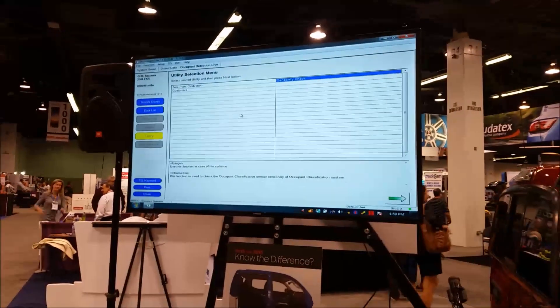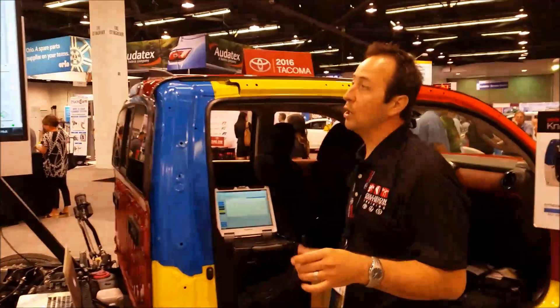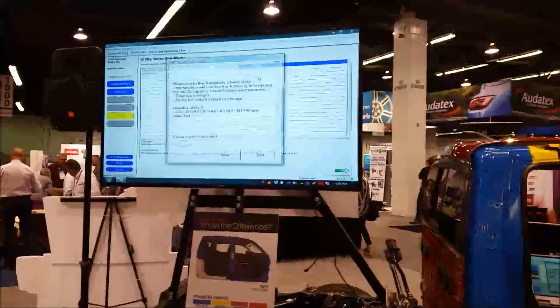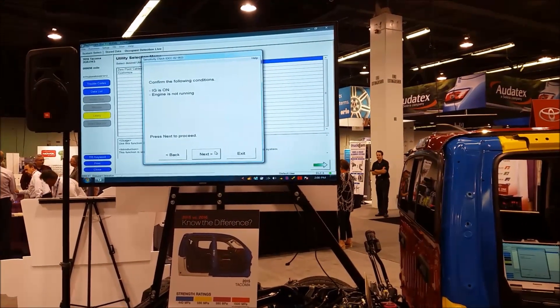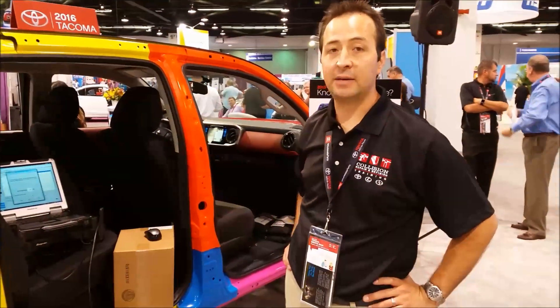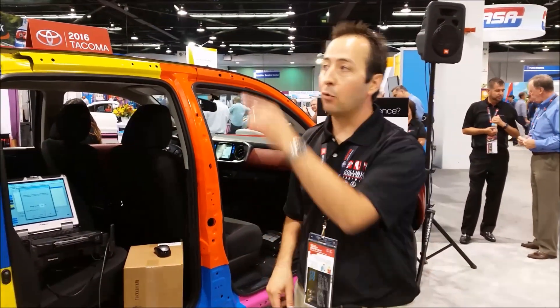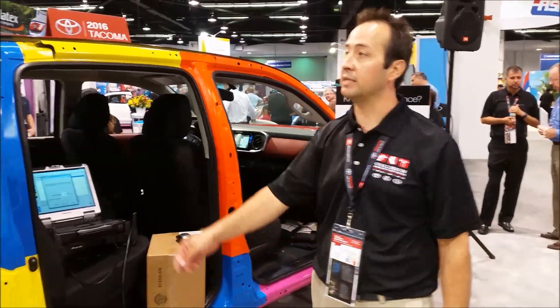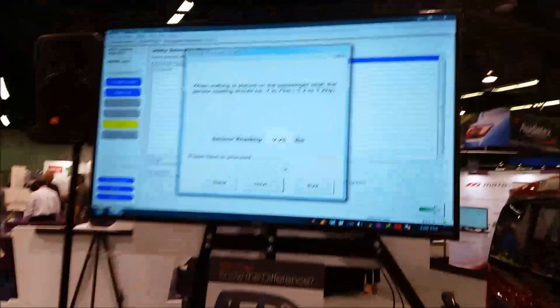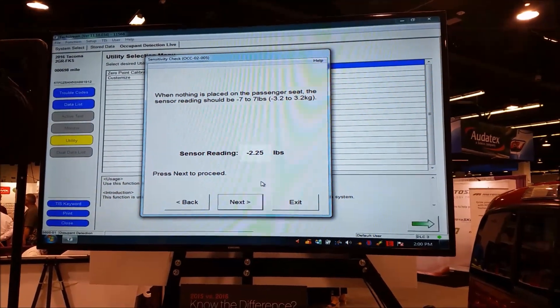The key is back on and the scan tool is reconnected. We can go right back in and do the sensitivity check. Remember we're looking for anything different than 0.15 to 0.45, which represents the pre-collision baseline. We checked it before the hit while parked and unattended, and now we're checking it after the hit. The reading is now negative 2.25 to 2.56 — bouncing a little in the tens and hundredths — but you can clearly see there's about a negative 2-pound difference.